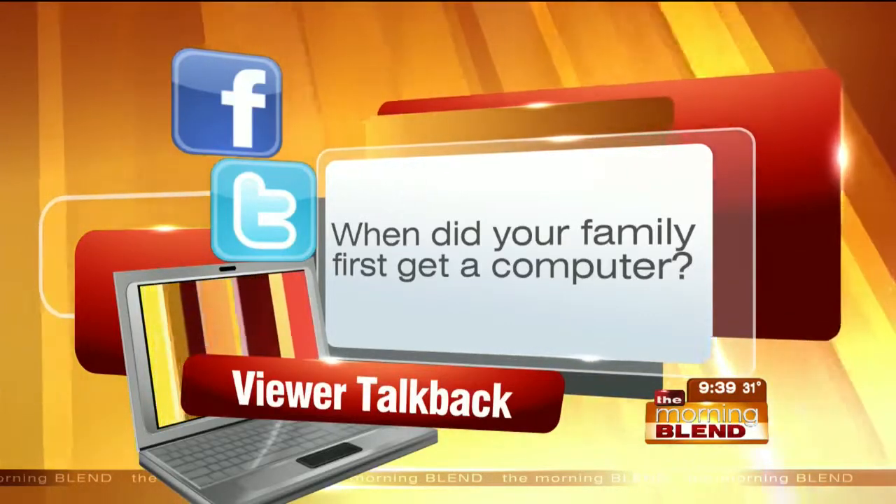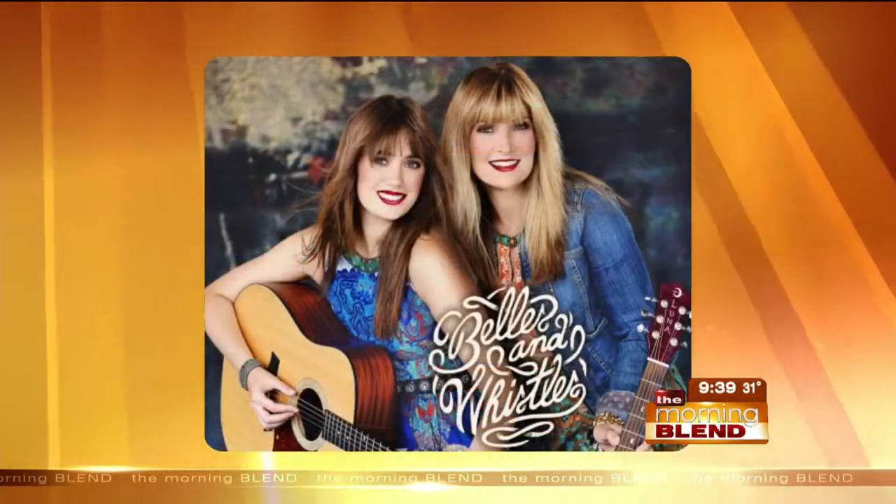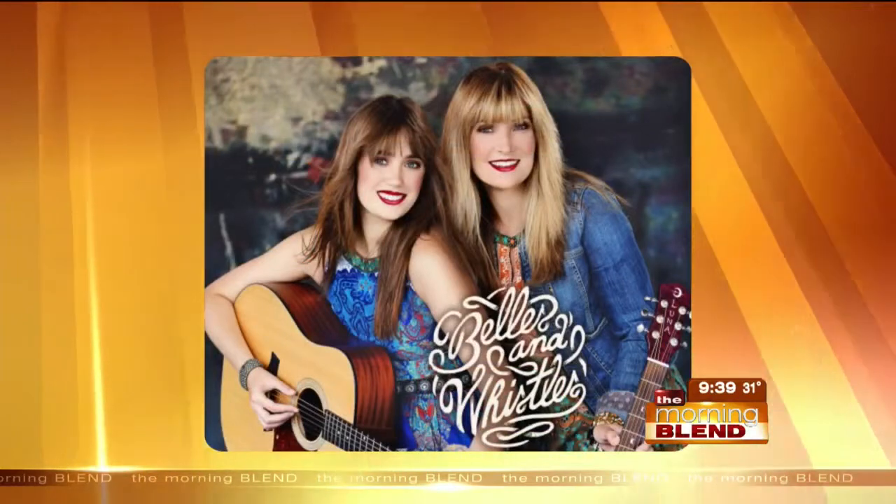Still ahead on the Morning Blend, a live performance from Bells and Whistles. Find out how they and other musicians are building up for Habitat for Humanity. But first, the small gland that has a big impact on your health.